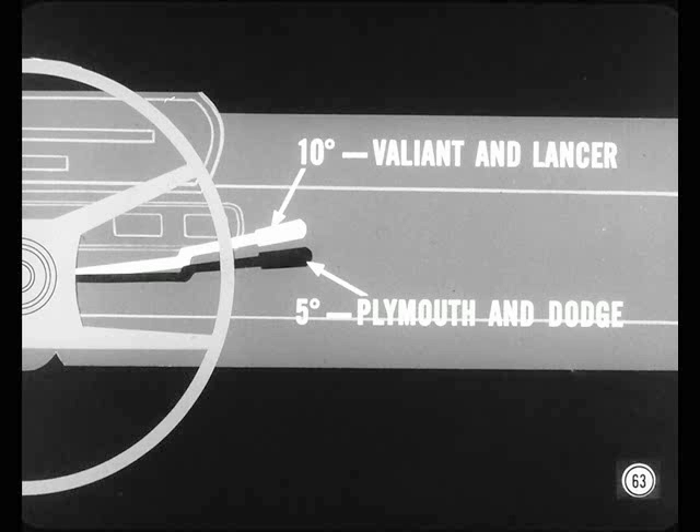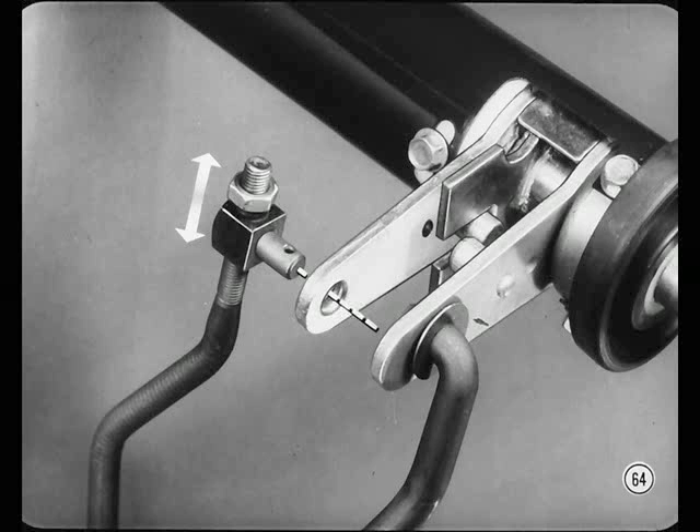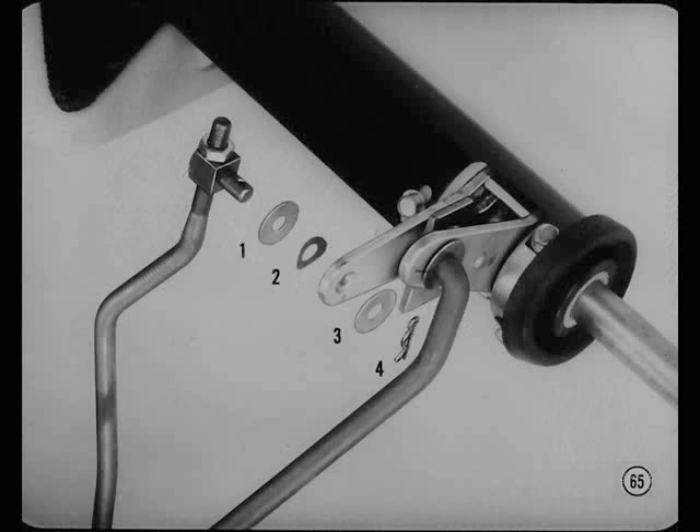You can change this position to suit the individual customer if necessary. To adjust the neutral position, disconnect the control rod swivel from the second and high lever and move the gear shift lever to the desired position. Then loosen the lock nut and screw the swivel up or down to line up the swivel stud with the hole in the lever. Attach the swivel, installing the parts on the swivel stud in this order: first, a flat washer and the anti-rattle washer, then on the other side of the shift lever, another flat washer and a spring clip. Tighten the swivel lock nut to 70 inch pounds. Use the same sequence when connecting the low and reverse rod to its lever.